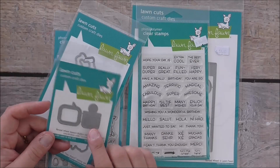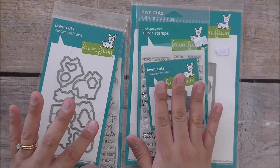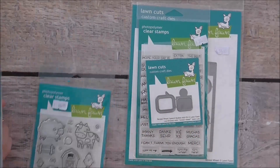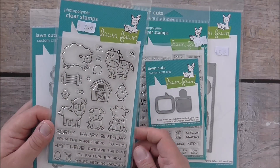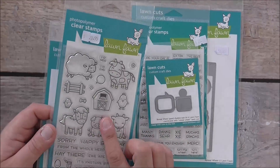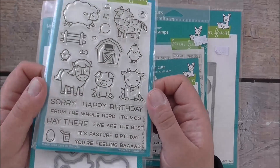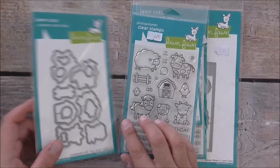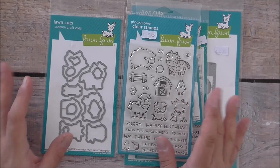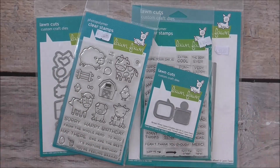I'm not sure if I'm going to use the speech bubble or not, but I wanted to show you a mini haul of my recent purchases. I also picked up this really cute Hey There stamp set from Lawn Fawn. I love the farm animals, the cute barn, the piggy, the cow, and the sheep. I love the sentiments — it is so adorable. They've got matching dies for every one of these images, which is fantastic.